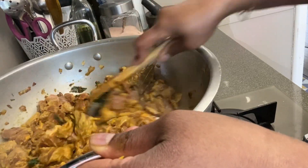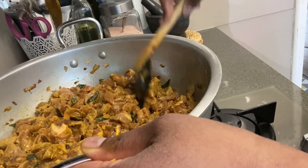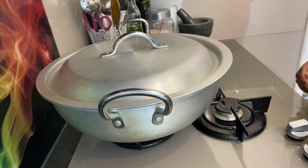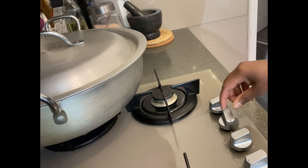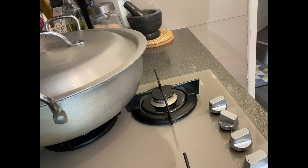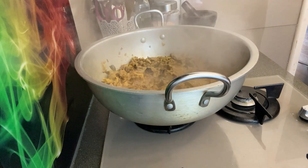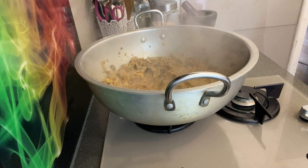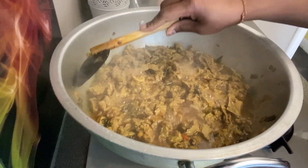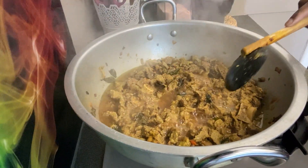Put 3-4 ingredients in the pan and add 2 teaspoons of water. We will put 2 teaspoons of Metras powder and 4 tablespoons of Jaffna curry.